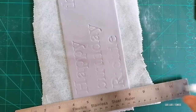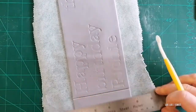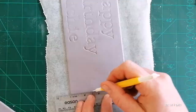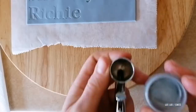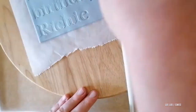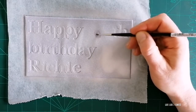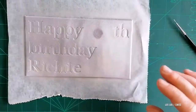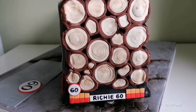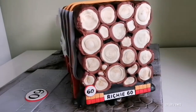I decided to use two colors of luster dust to create an even color pattern on my topper. Once my luster dust dried, I placed the number cake topper on top of my plaque with a little bit of water. Here is the name plaque ready with the custom cake topper — thank you for watching and subscribing to my channel!